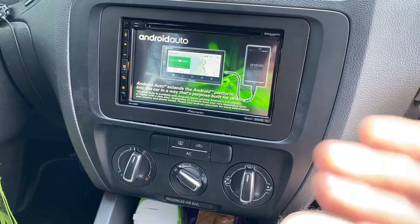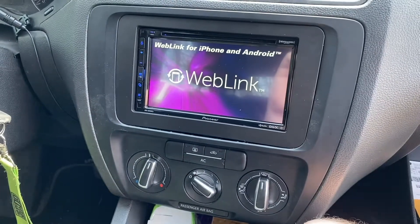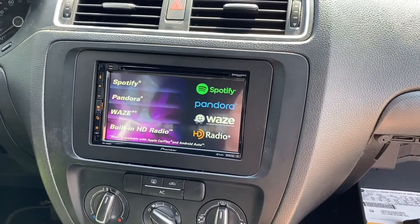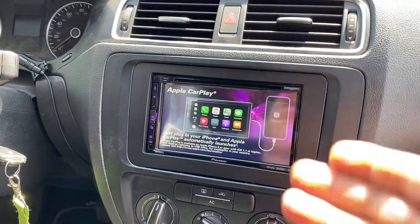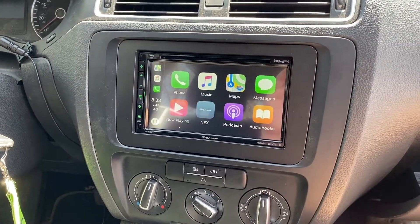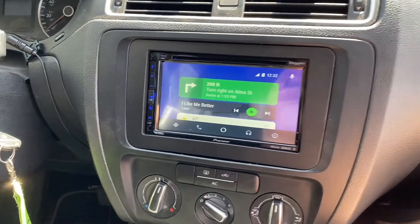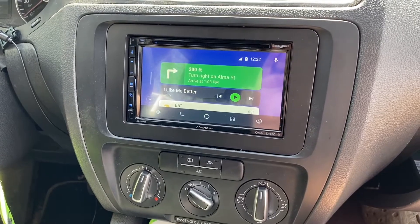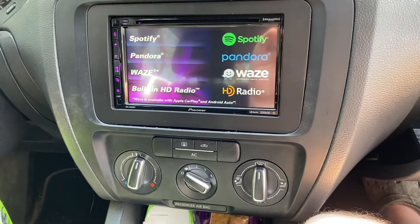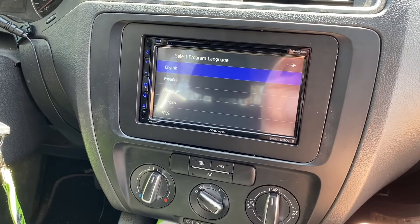I wanted Bluetooth and Apple CarPlay, which also has Android Auto, so I got this kit. The wiring is pretty much self-explanatory, but the only reason I made this video is because all the other videos I watched didn't show any of the wiring behind the radio — they just showed the kit installation without explaining the wires. Hopefully this was helpful. I'm Lincoln at Corn Fed TV — there you go, a Pioneer AVH-2500NEX touchscreen in your 2012 Jetta. Thanks for watching.